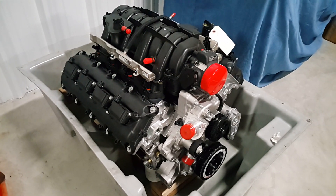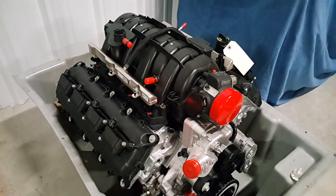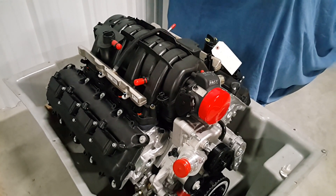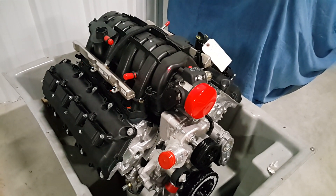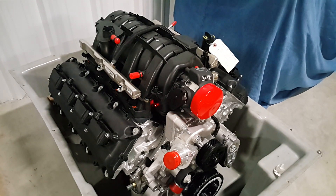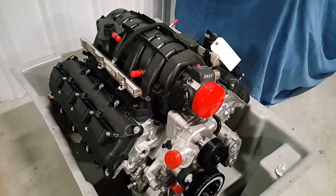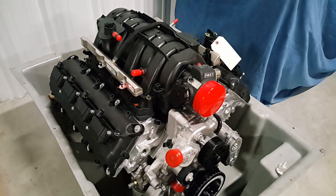The Gen 3 Hemis come stock with this deadhead setup. It's good for the street, but we don't like it because it's not a full flow fuel system, which is recommended in racing. You want the full flow of the fuel to go to and from the fuel cell to help cool the fuel. It's just easier on the fuel pump that way as well — it's just a much better setup. So we're going to get rid of this today.